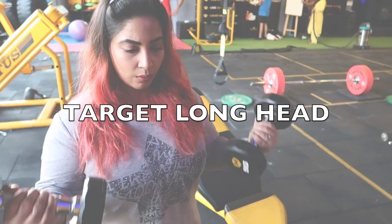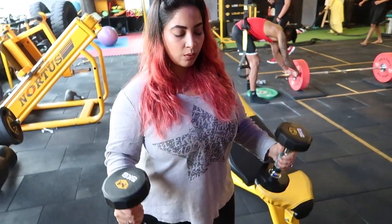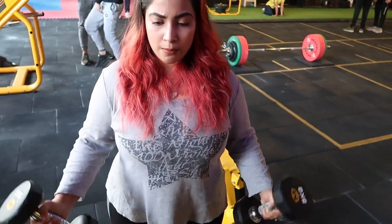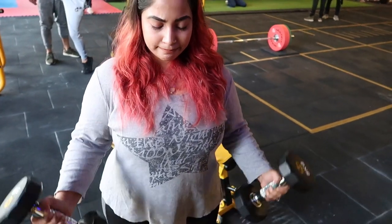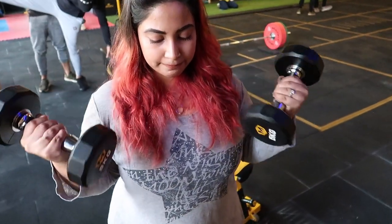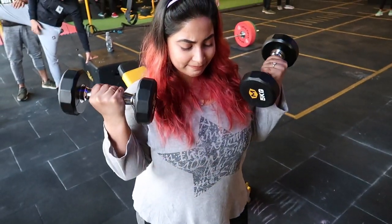First let's start with bicep curls. The long head is targeted with bicep curls. Bicep curls can be done with dumbbells or barbells, but if you use this type of bicep curl with a supinated grip, the advantage is that your short head also gets a little work.